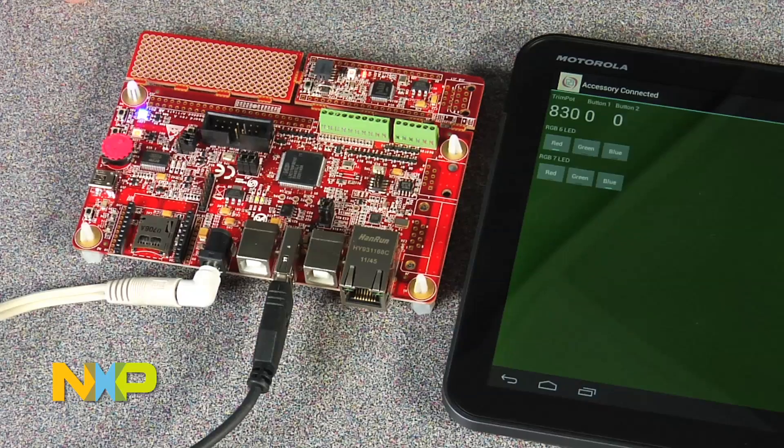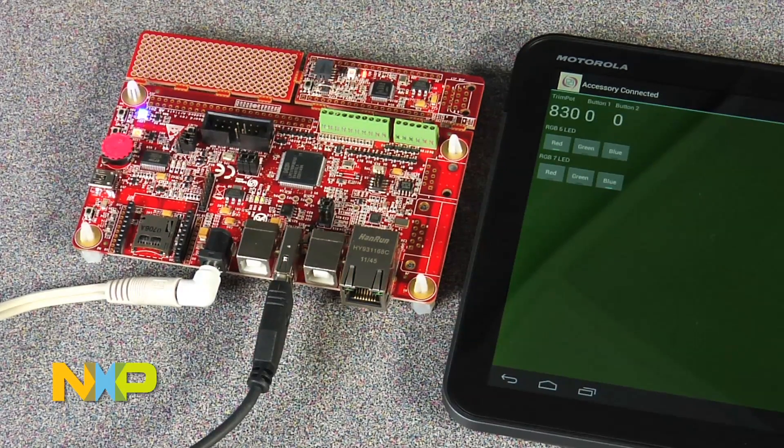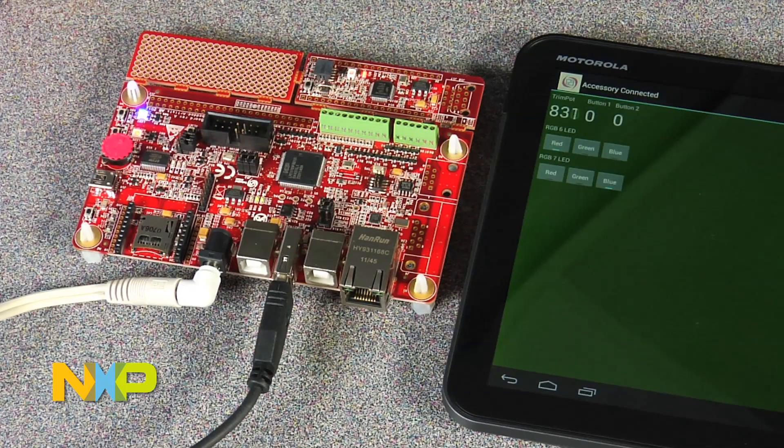Or perhaps I prefer blue. So a simple interface, but you can see how easy it is to have an Android device connected and communicating with your accessory kit.